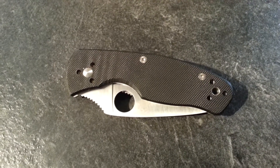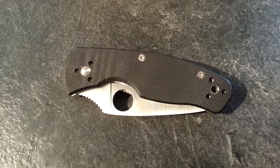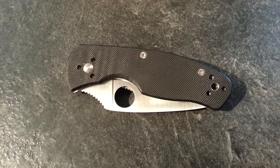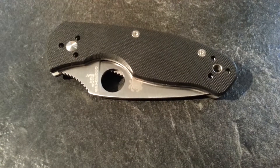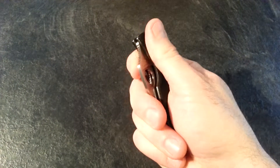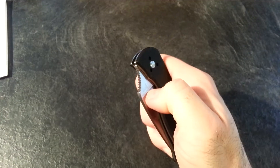Hey YouTube, I just want to show you my new addition to my knife collection: the Spyderco Persistence. It's a little smaller than the Tenacious. I'll open it up and give you some quick specs and show you what it's all about. This thing fits pretty good in my hand. It's pretty stiff opening up the blade, as you can see.